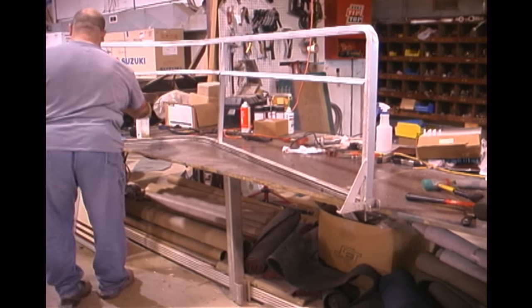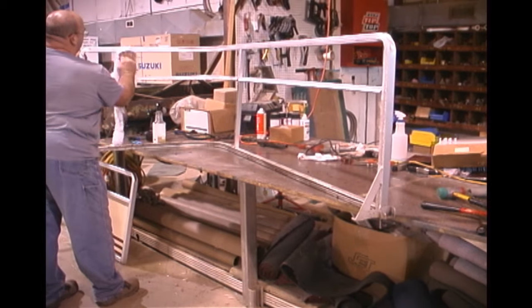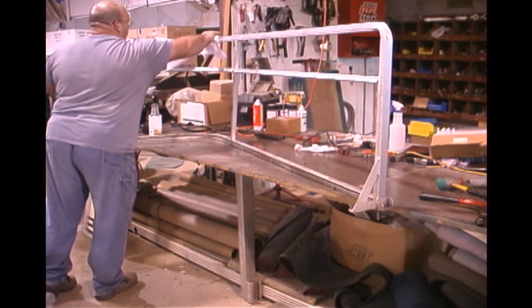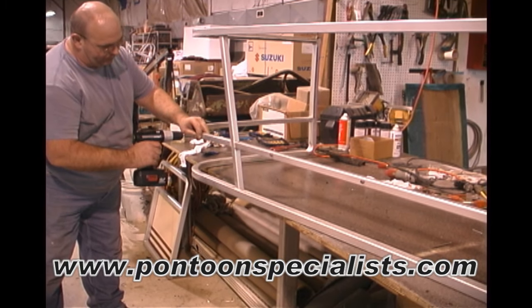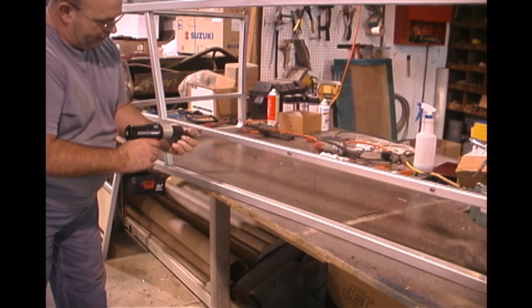In order to ease the reassembly process, clean the entire rail set including the areas inside of the lips. Remove any snaps on the outside of the rail, as these could cause you to bend your rail when installing the new skin.